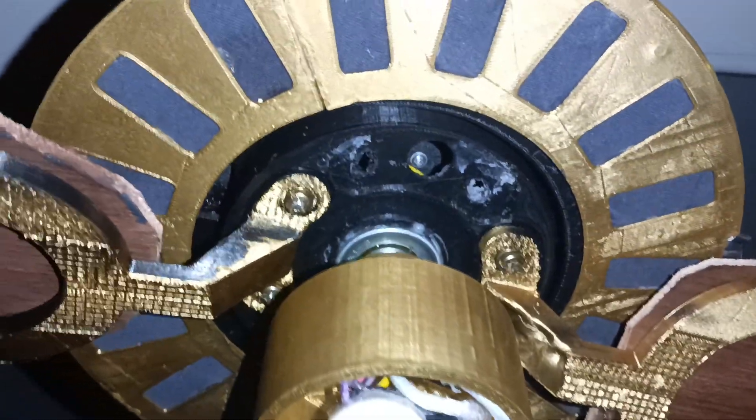Had to take apart the chain housing because apparently something fell apart in there when it was running. But I fixed that — it just needs to get reassembled and secured with electrical tape.